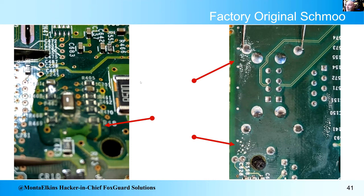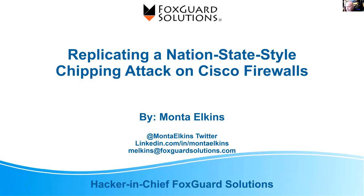That's it. I'm Monte — you can hit me up on Twitter, LinkedIn, and email. I work for FoxGuard Solutions. As always, it's a nice walkthrough of how you too can be a state-directed hardware-implanting person with just a few hundred dollars. Or at minimum, annoy your friends at work.